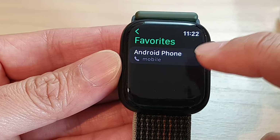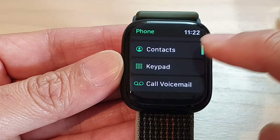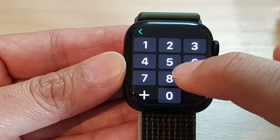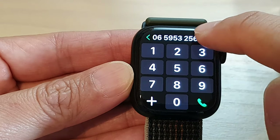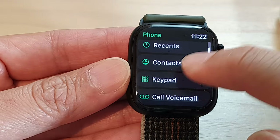From there, you can tap on Favorites to make a call directly from your favorites list, or you can go down and tap on Keypad to manually key in the phone number and then tap on the dial button.